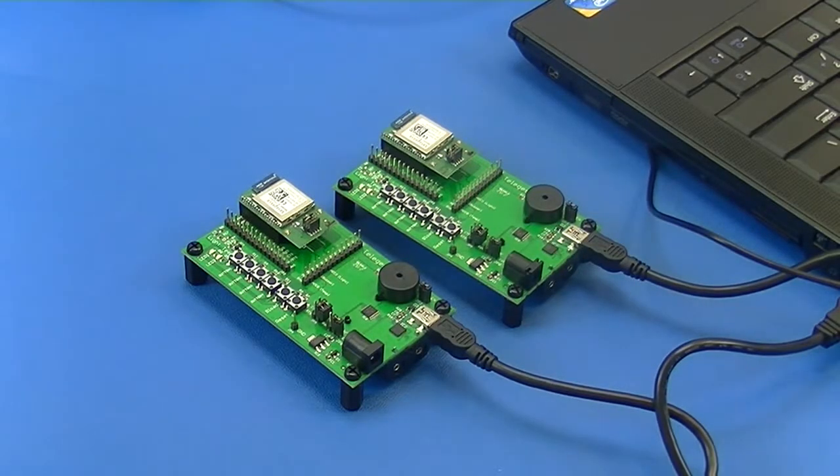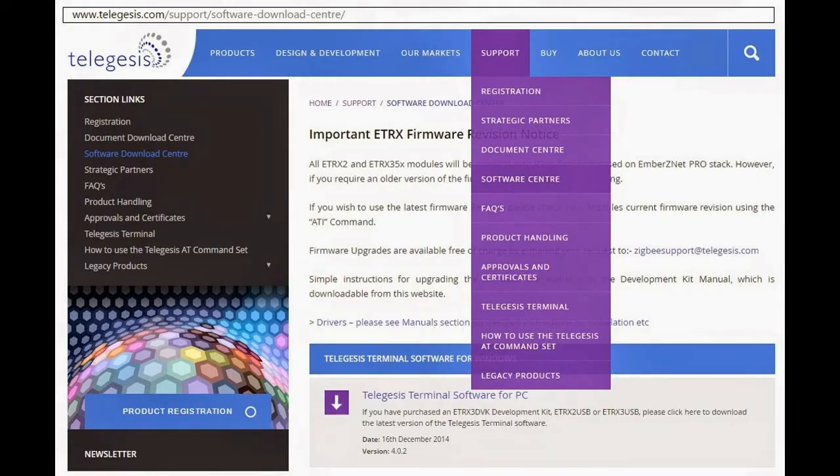Once we are done interfacing our hardware to the computer, we need to download a terminal software program. We can use any terminal software such as HyperTerminal, but TeleGesis has its own terminal application program called the TeleGesis Terminal Software Application Program.